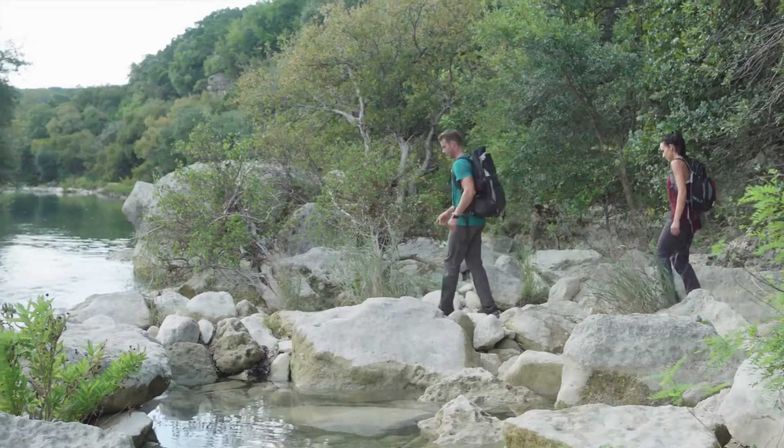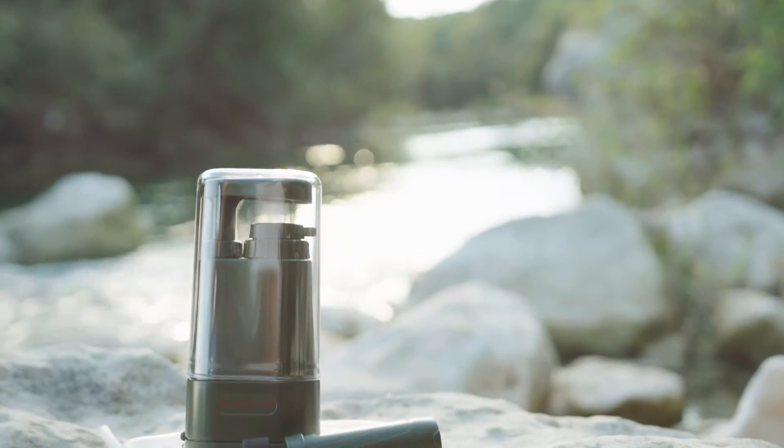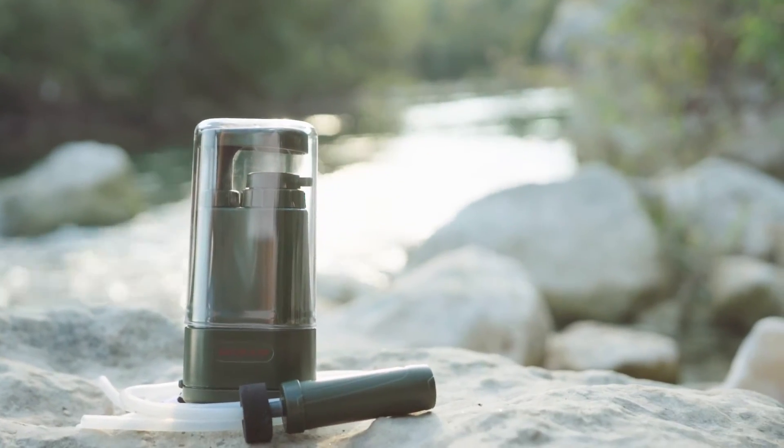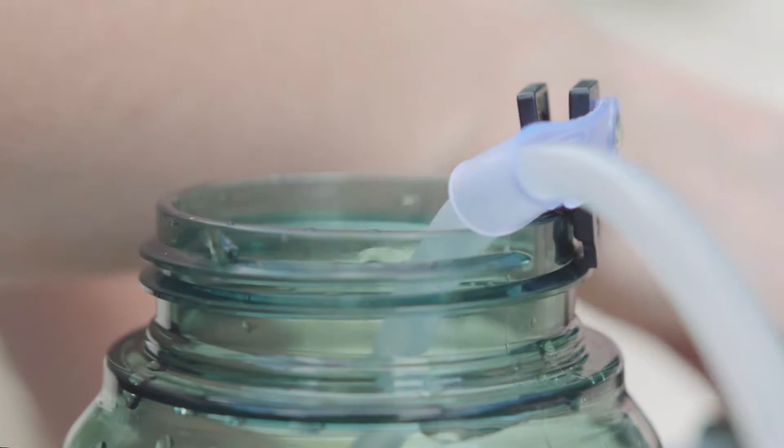Take your outdoor adventures to the next level with our Survivor Filter Pro-LE. Our sturdy design is very durable and easy to use for anyone who loves the great outdoors, traveling, or emergency preparedness.